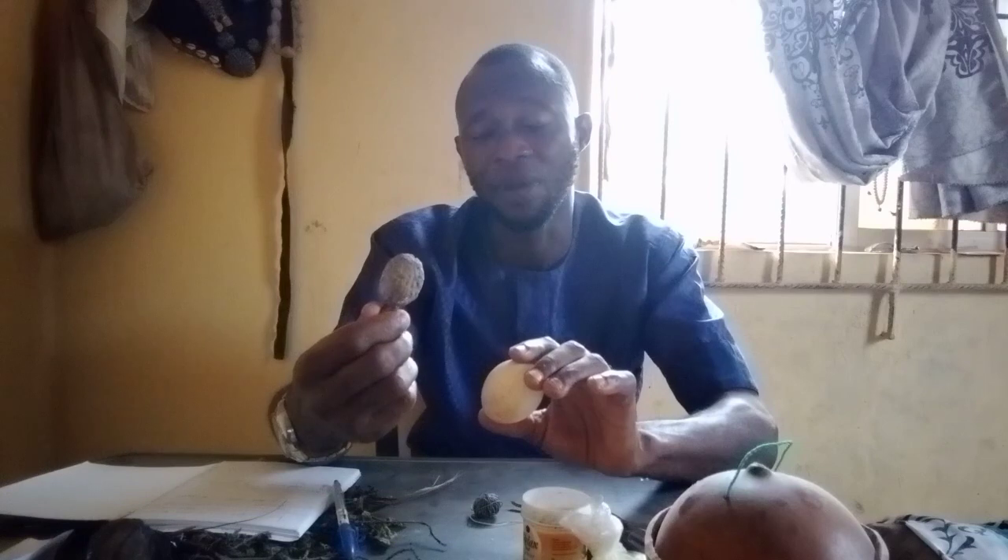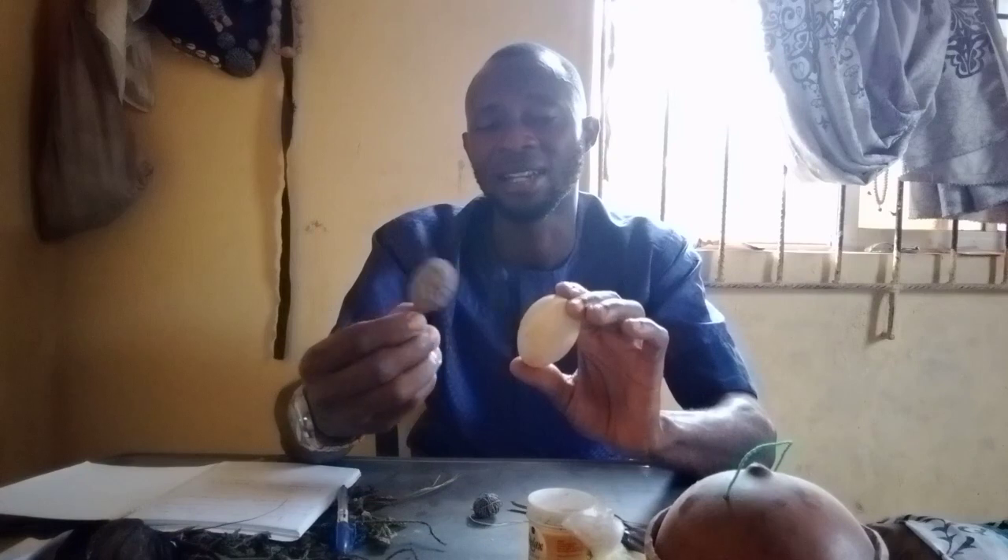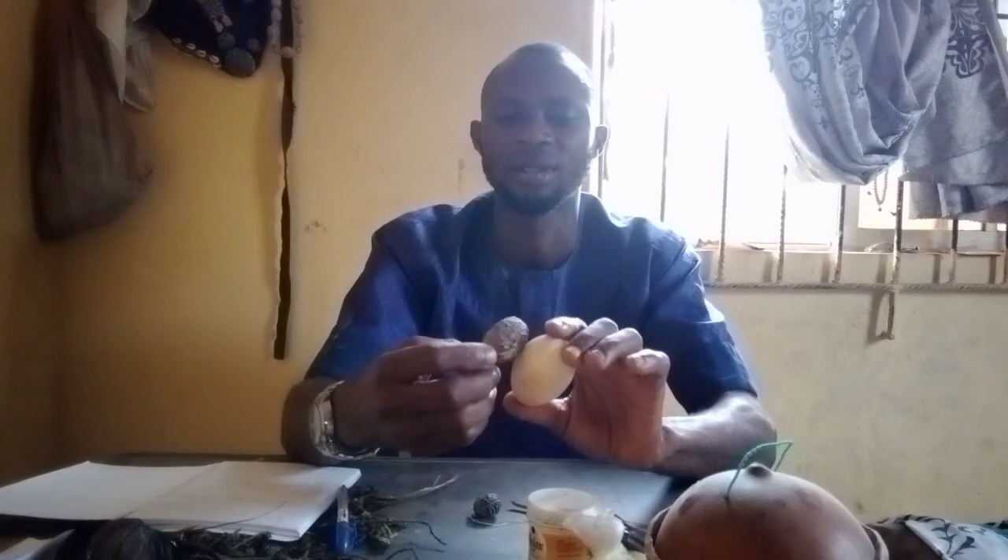Take that ash egg with alligator pepper — in Yoruba they call it atari, alligator pepper. Look for a local pot, put the ash egg and the alligator pepper inside, and burn it. After you burn it, find a way to grind it to powder.